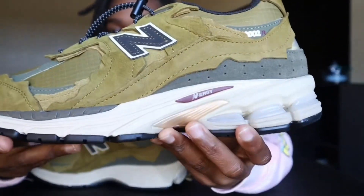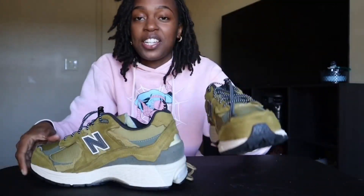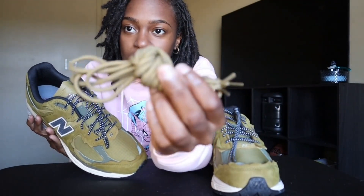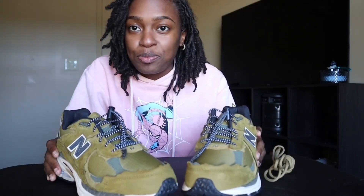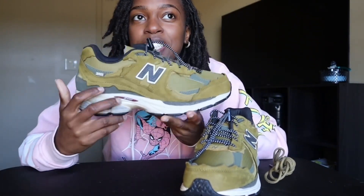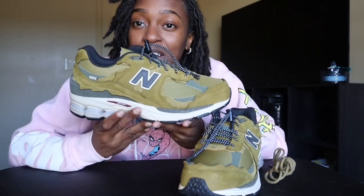Newly released — the 2002 R. I came with the black and these shoelaces. Let's make sure y'all get a good view of them. So the name of these shoes are the New Balance 2002 R, Protection Pack Hot Desert — that's the name of them. They just released October the 1st. Today is the 10th, so they released 9 days ago y'all.